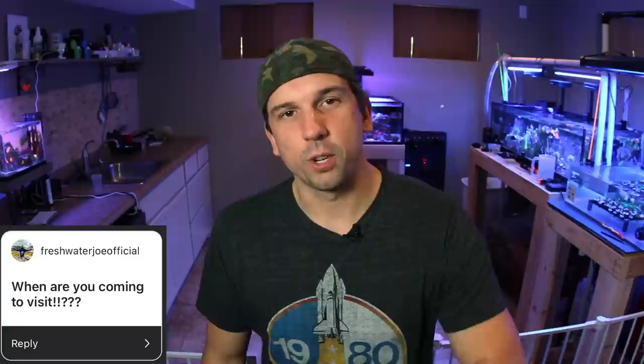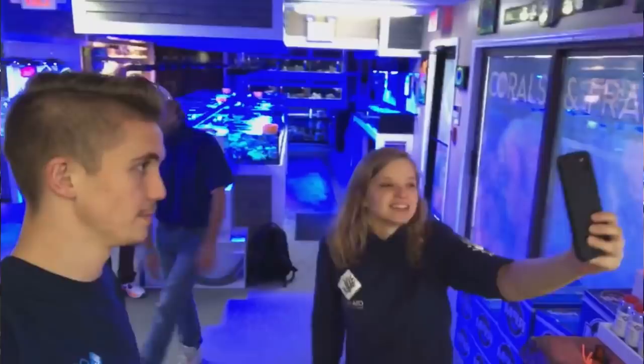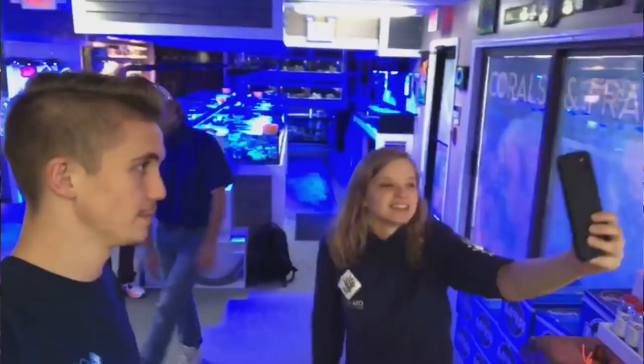Freshwater Joe Official says, when are you coming to visit? Freshwater Joe, thanks for the smooth transition into mentioning Scott Crow and everybody at Ocean State Aquatics. I was thinking about coming and surprising you guys in January or February of next year, but we've got to see what this virus is going to do — traveling right now doesn't seem like a good idea. But I do want to visit and hang out at the new store. In the meantime, you guys keep putting out great content. If you have a question I didn't answer in the Q&A, leave it in the comment section below and I'll respond. I love it when we can get a good conversation going in the comments.